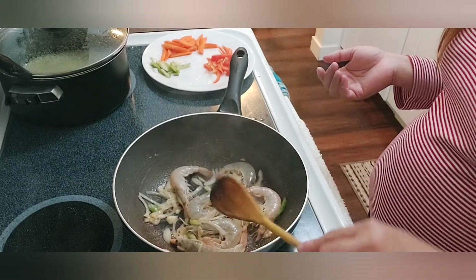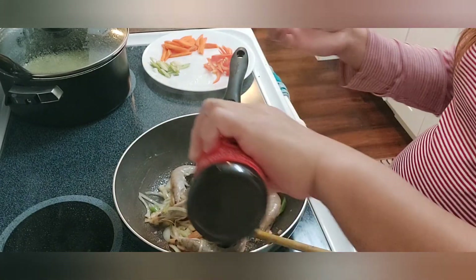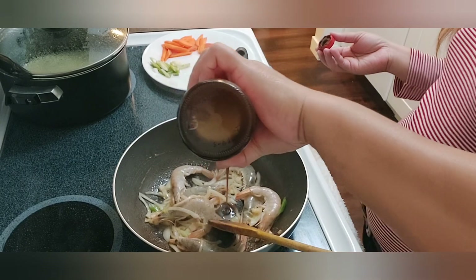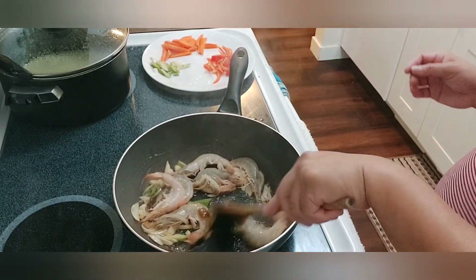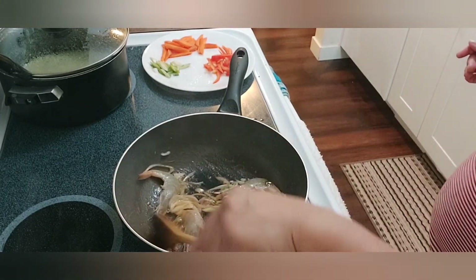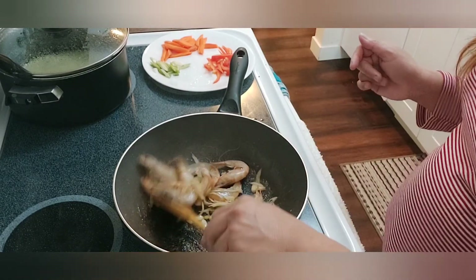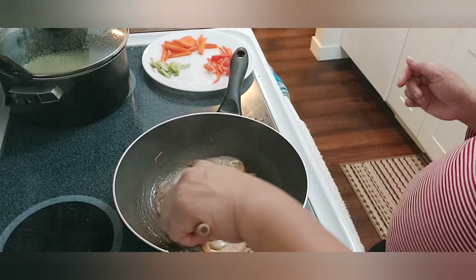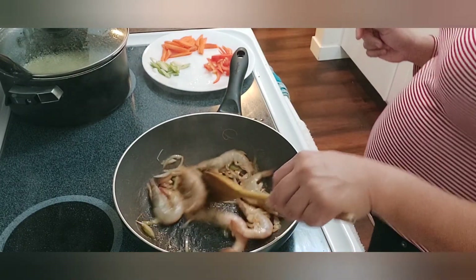My son doesn't like shrimp — yep, he doesn't want to eat shrimp. So this is only for papa for lunch, because at dinner time I might be cooking another dish.